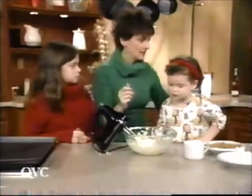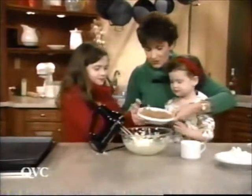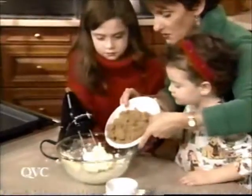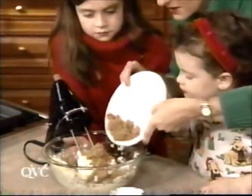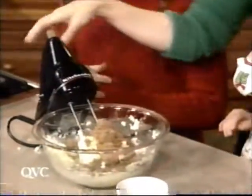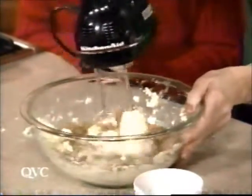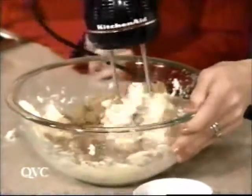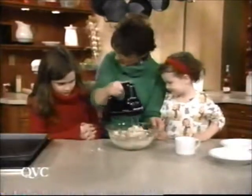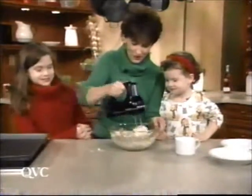The next thing we have to add is our sugar. Do you guys want to help me put the sugar in? Kara, why don't you hold the bowl? And Deirdre, you hold the bowl. So that's a cup of butter and a cup of brown sugar, and now we're going to mix this together. Do you know whose favorite cookies these were? Grammy's. These were Grammy's favorite cookies.